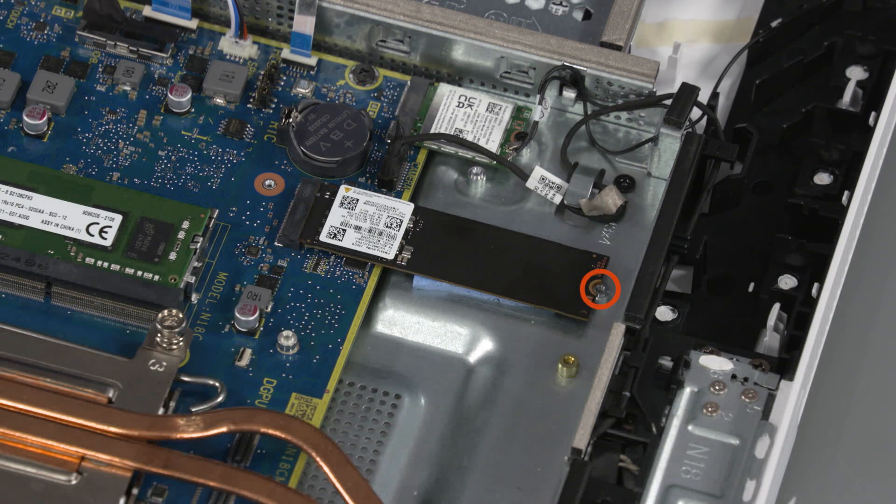Replace the P1 Phillips-head screw that secures the solid-state drive to the display cover.